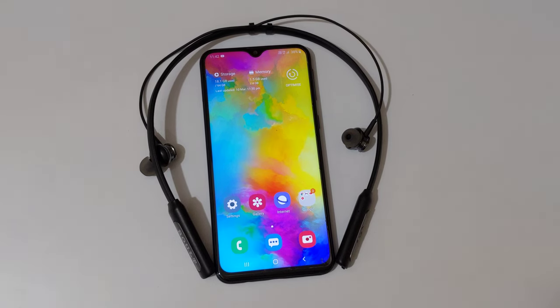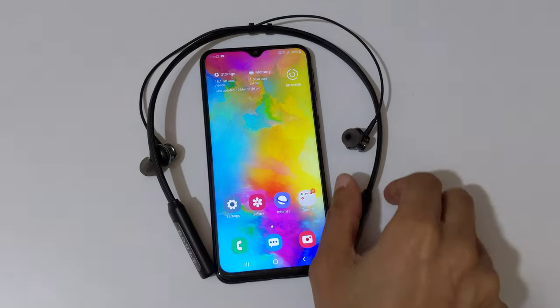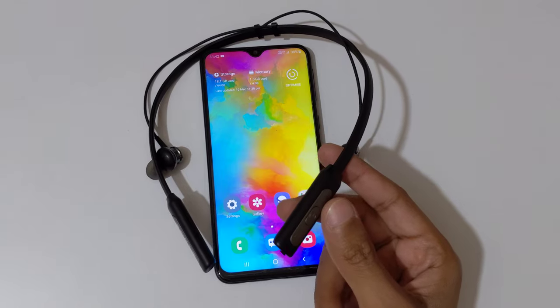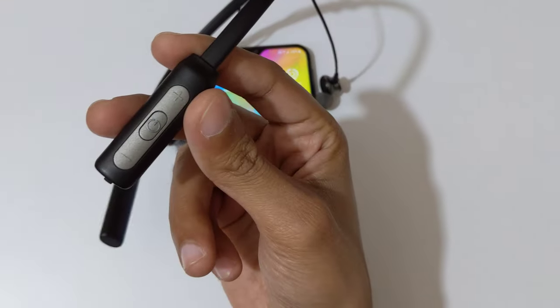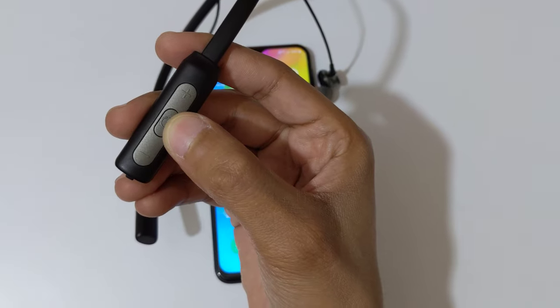Hey guys, welcome to my channel. In this video I'm going to show you how to connect the Bolt Audio Pro Bass Curve neckband Bluetooth headset to your mobile. You can see this is the Bolt Audio Pro Bass Curve neckband Bluetooth headset, and here you can see the multifunction button over there.